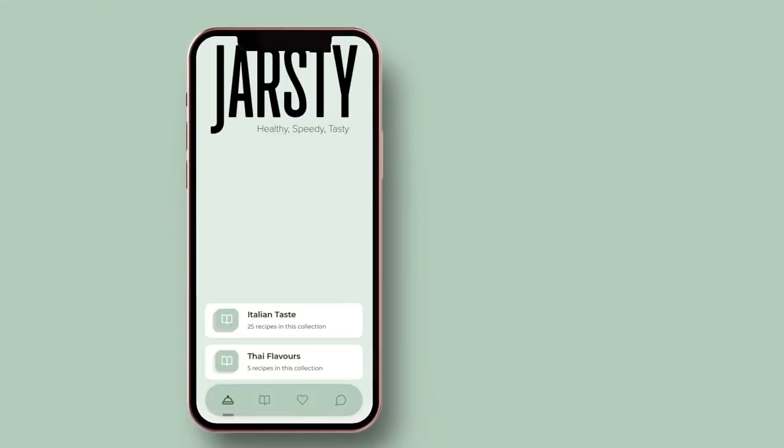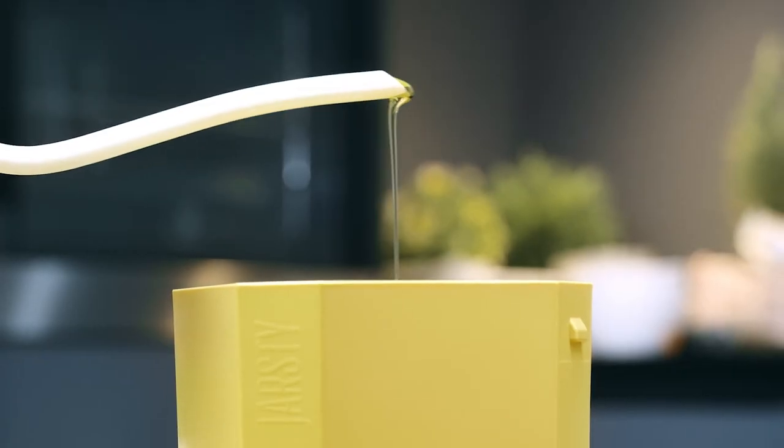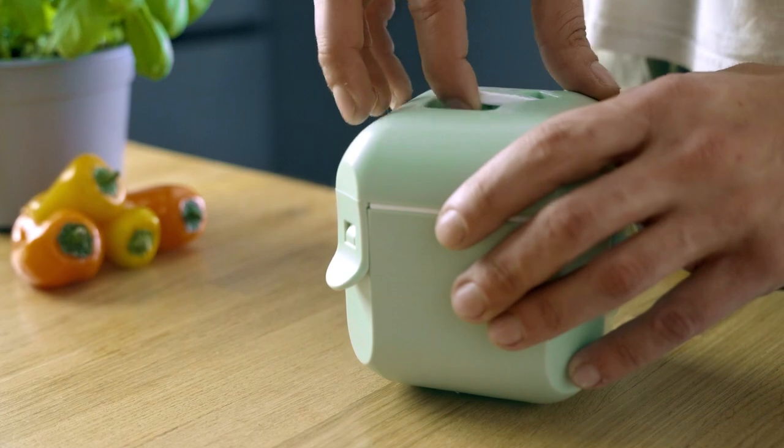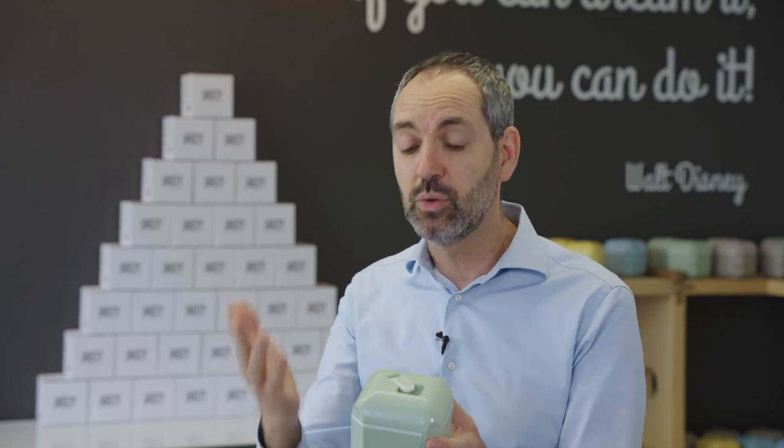You go to the app, you choose the recipe you want, grid and roll inside, you close it, open the valve, put it in the microwave for six minutes, then you take it out, close the valve and let it rest outside for 15 to 20 minutes. In this moment the pasteurization takes place and the vacuum is created. This lets you conserve your food in the fridge for up to 15 days.